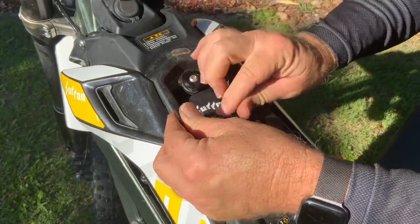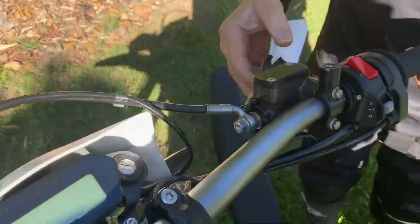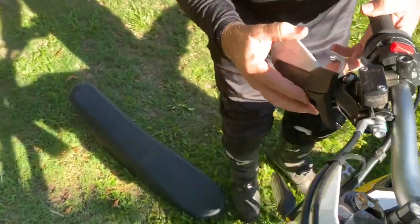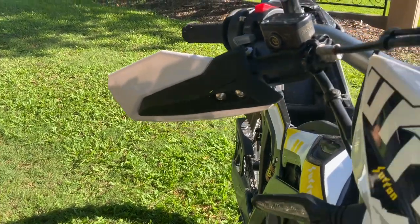The hand guards were reasonable — I'd probably put better hand guards on. I've actually broken these; we had quite a few crashes on the poor little thing. But overall it's very robust and it's stood up very well.